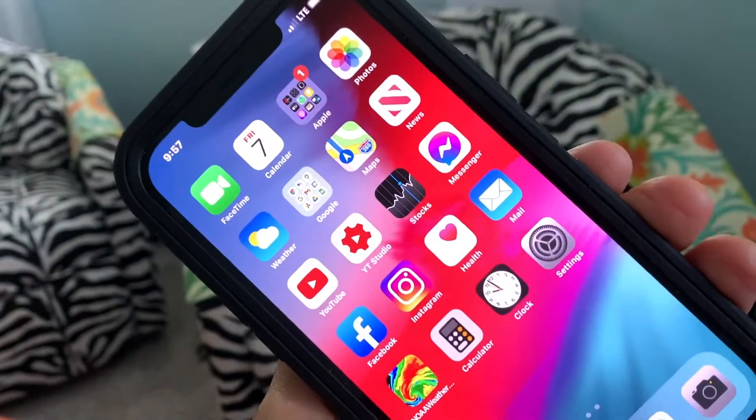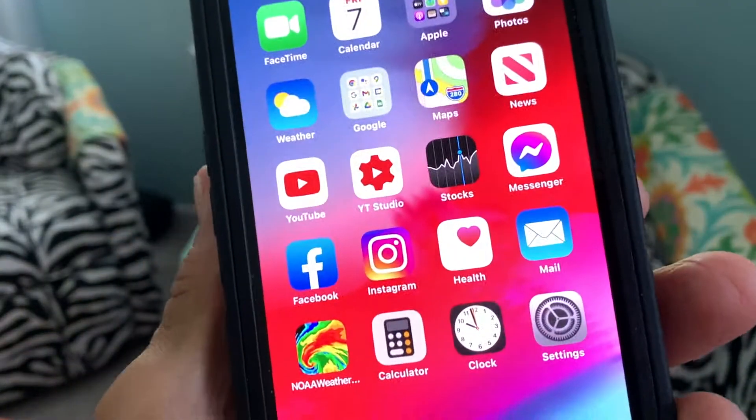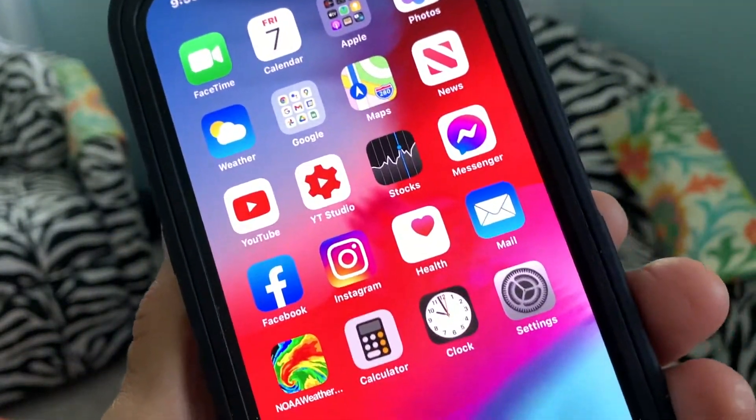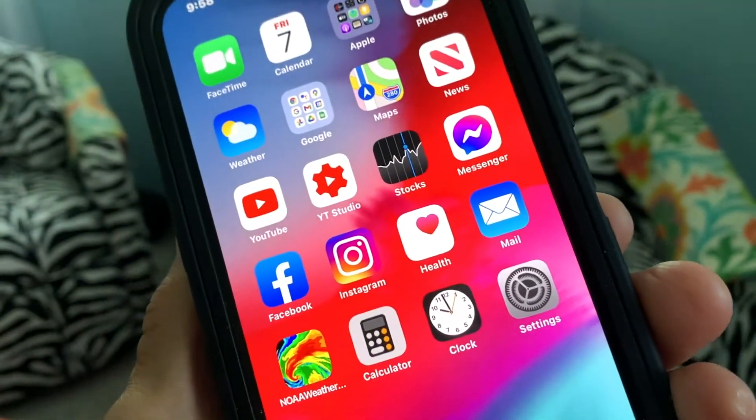I'm going to show you on this iPhone 12 how to connect to your car immediately and not have to put your passcode in every time you try to hook your USB to your car and put it on CarPlay.